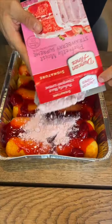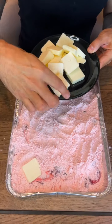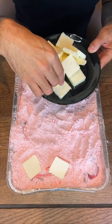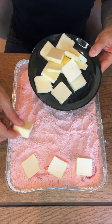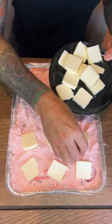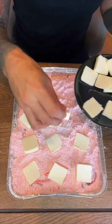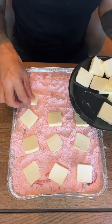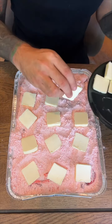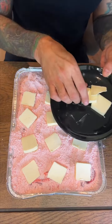Next up, we're going to put some butter on top. Layer each piece with a slice of butter. This is going to melt evenly throughout — it's going to be so good, guys. You're going to love this. Yeah, just like that. If you have a little bit more you can spread it off, but this should work just right.